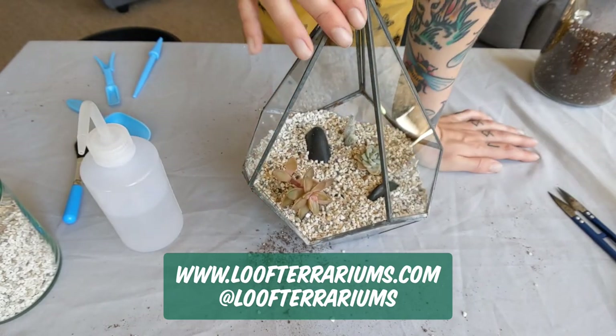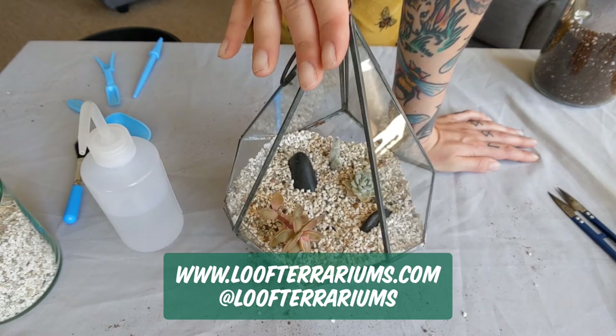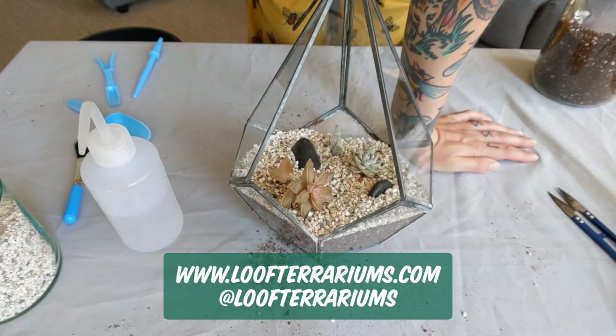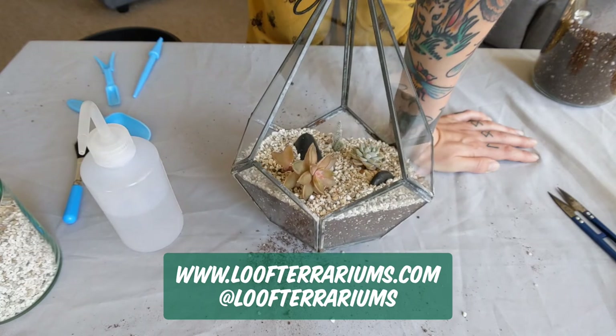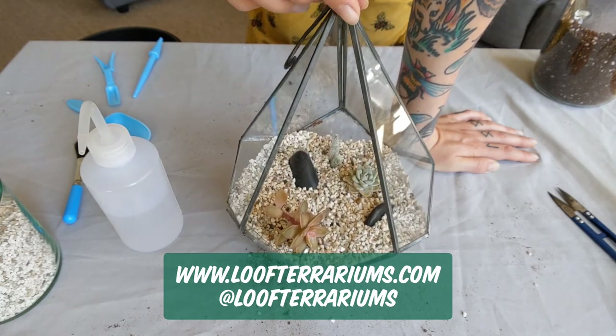To really help this terrarium settle in I've got some grow lights, so I think I will be keeping it under there for a little while to carefully monitor it. It usually takes about maybe two weeks for them to settle in, but we'll see how it goes.